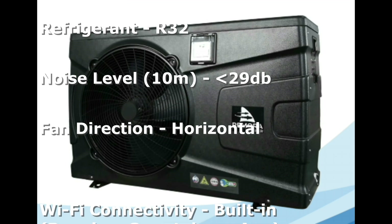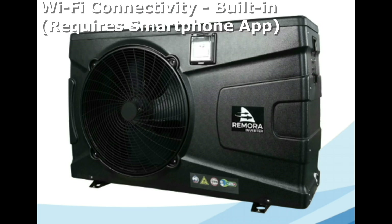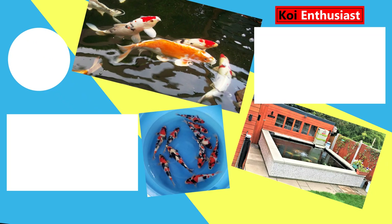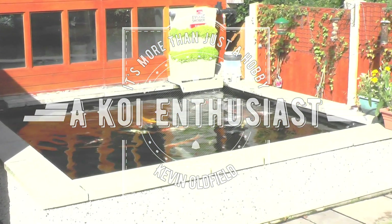Stay tuned and check out part 2 once I get it uploaded to see how it works and how it looks. If you enjoyed the video or you're interested in the air source heat pump, stay tuned for the next part. If you've got any questions or want more information, check me out on Koi Enthusiast on Facebook. If you enjoyed the video, please hit the like button and subscribe if you're not already. Check out some more videos or like me on Facebook. Thanks a lot for watching — happy ponding. See you next time, bye.